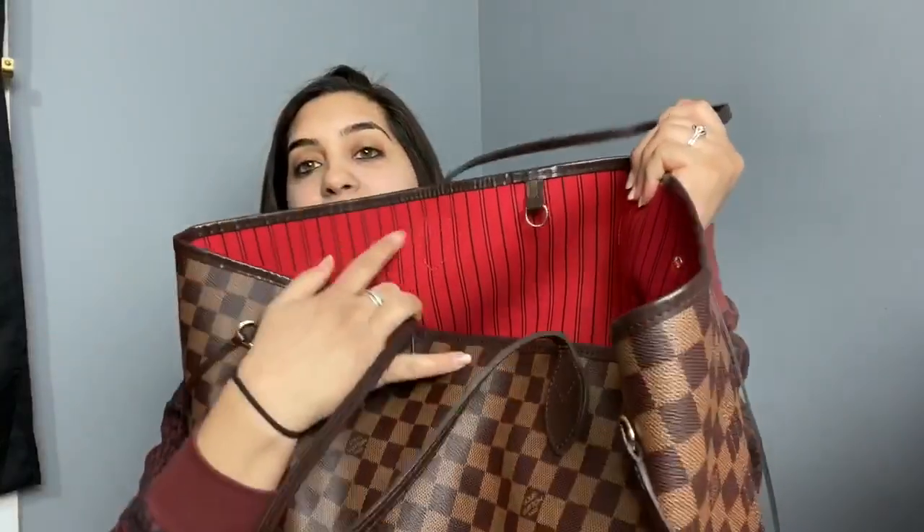So let's get into this video. I have the Ebene print with the red interior. There are three different sizes: the PM which is the smallest, the MM which is the medium, and the GM which is the biggest. There are also three different prints: the Damier Ebene, which is this brown checkered one, the Azur which is the white checkered one, and then the regular monogram print.